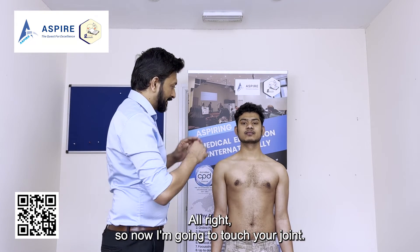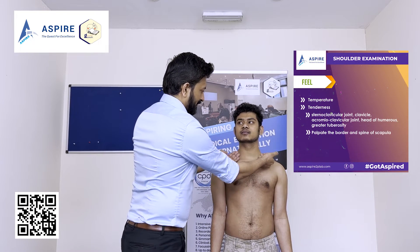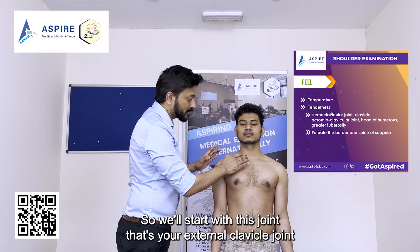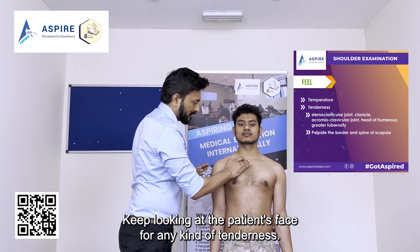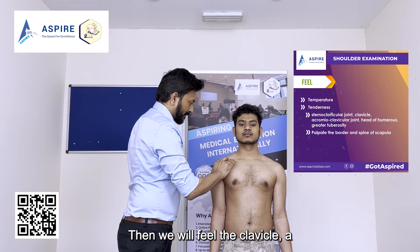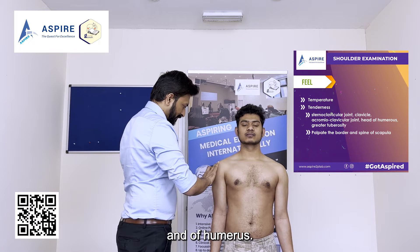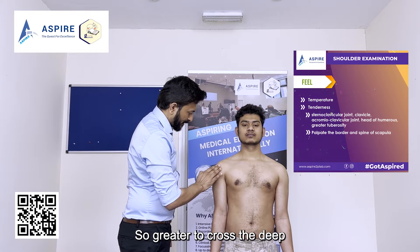Now I'm going to touch the joint. First, check the temperature — compare both sides — then proceed with palpation. We start with the sternoclavicular joint, palpating one side at a time and watching the patient's face for any tenderness. Then we feel along the clavicle, the acromioclavicular joint, the head of humerus, and the greater tuberosity.